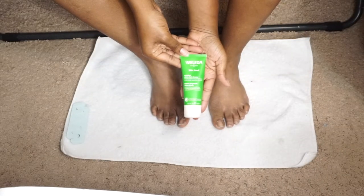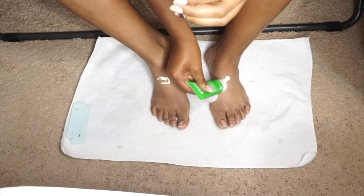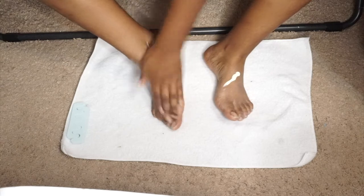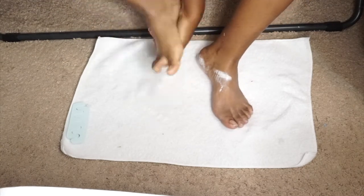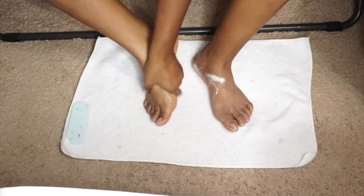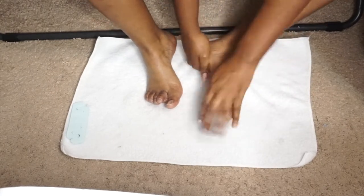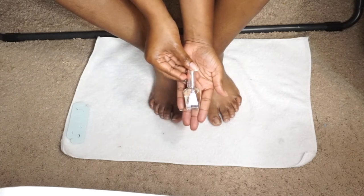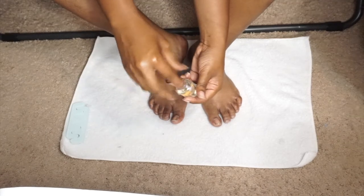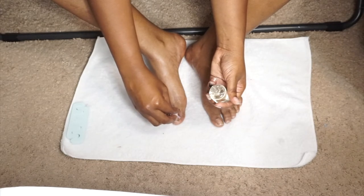Now I'm taking Weleda Skin Food ultra rich cream - it's really thick and moisturizing - and applying it all over my feet because after getting them out of the water you need to moisturize. Then I'm taking argan cuticle oil, putting that all over each toe and on my cuticles and rubbing it in. It's great for your cuticles.